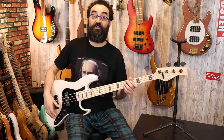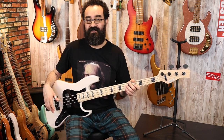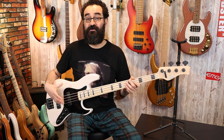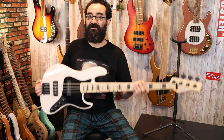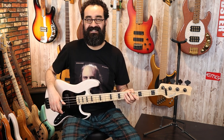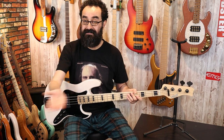We have Nordstrand Big Single pickups paired to a Nordstrand 2B preamp — it's a nice pairing, and you have the option to tailor this to your choosing if you were to get a custom Valenti. If you wanted the Big Splits as opposed to the Big Singles, you could get that; you could get the blades, you could get whatever you want. But this particular spec I think is just absolutely stellar. Sorry for the dog in the background — my neighbor has a dog.